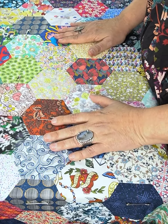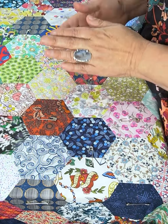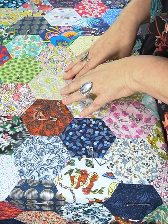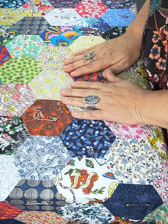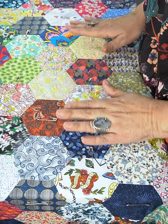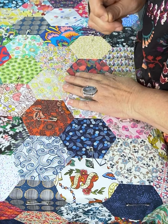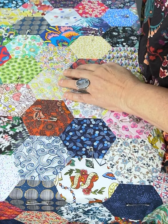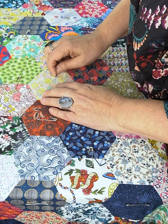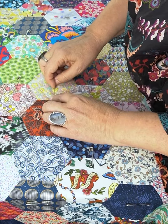I'll jump straight into it. Once you've laid up your quilt with the backing, batting, and your beautiful two-inch hexi top — or one-inch hexi top, or whatever top you'd like — I like to then go back and hand tack the entire quilt. The reason I do that is because when you're quilting, I often find my threads get stuck on my pins. So I just do a big tacking stitch and run it along.